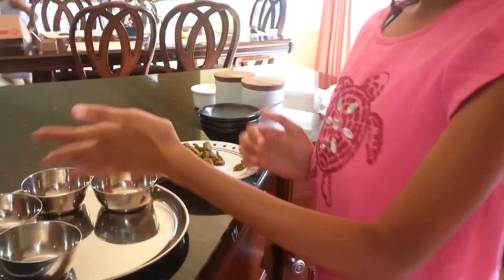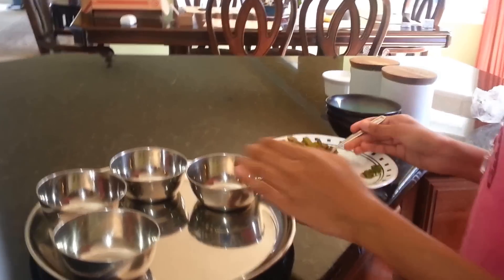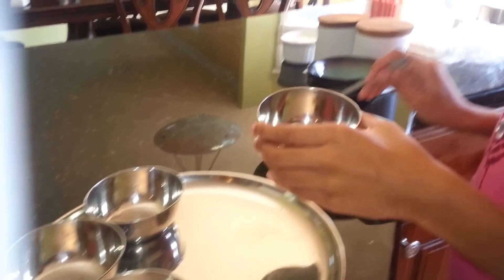Now we are making the thali. First, we need to make it so it fills not halfway through the plate.